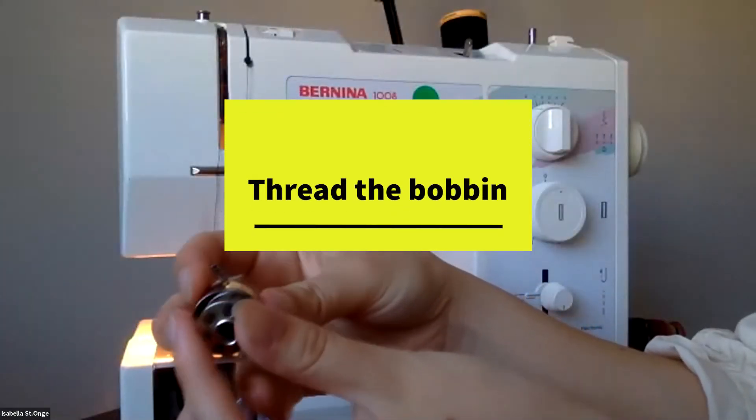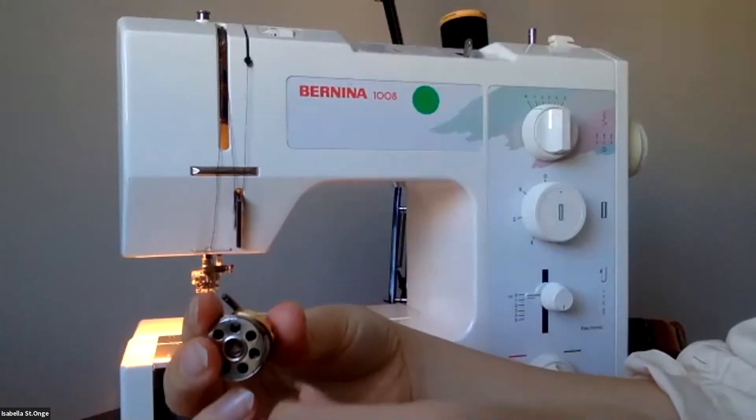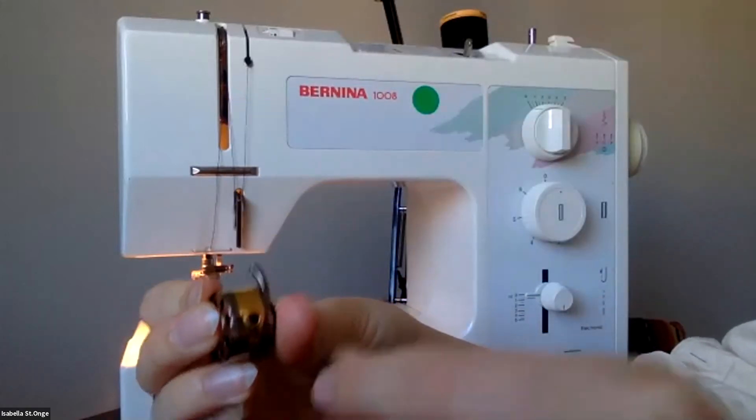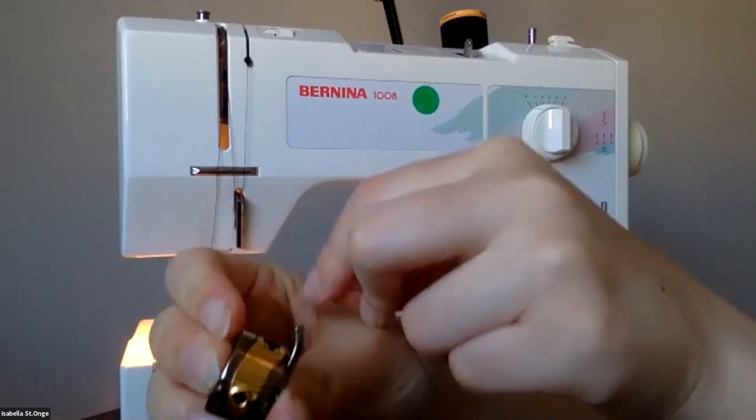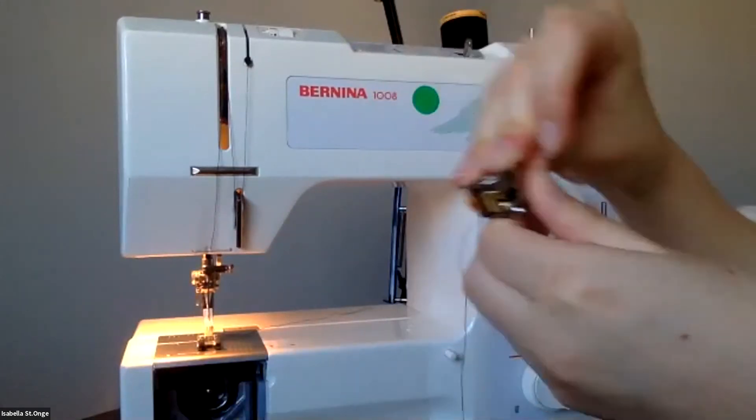This goes in — the thread should be coming out clockwise, and there's a little groove here that you pull the thread up and through the stitch.